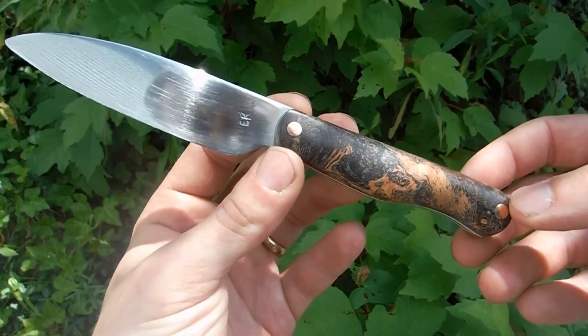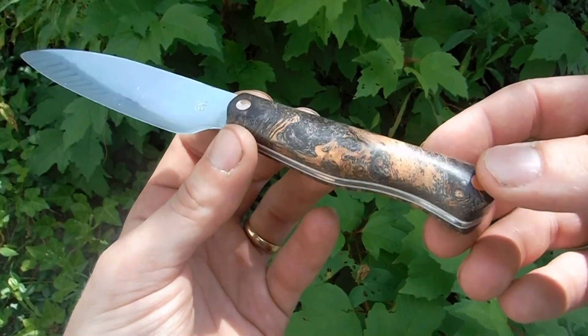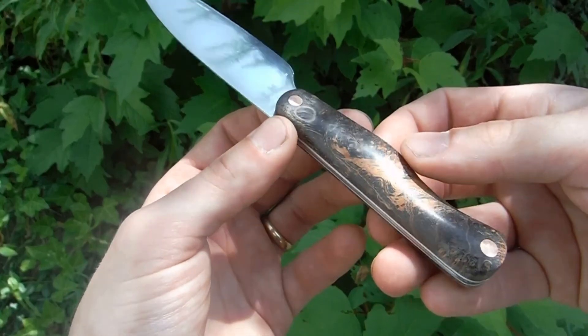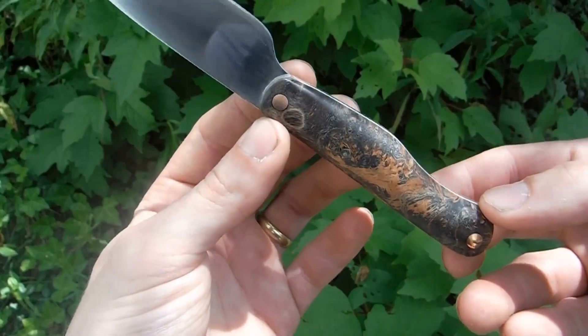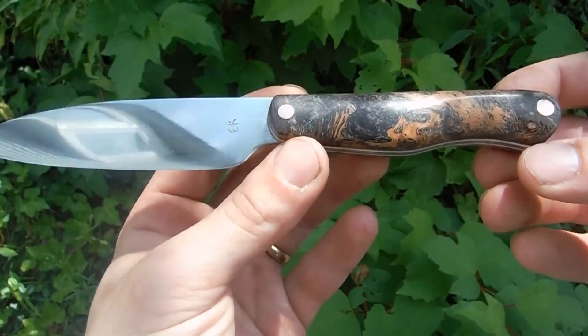This is a small paring knife in 15N20 and double dyed maple burl with G10 liners. I made this for my wife and I. I promise I'll upload some new videos soon, but for now just check this out.